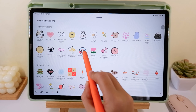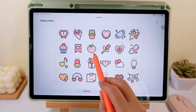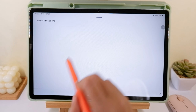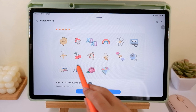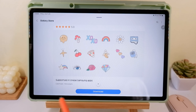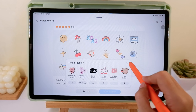I already downloaded this earlier — let me show you the stickers included. I also want to download this vintage sticker because it includes a pizza sticker that I can use while playing Good Pizza, Great Pizza. Just tap Download once you've chosen the stickers that you really like.